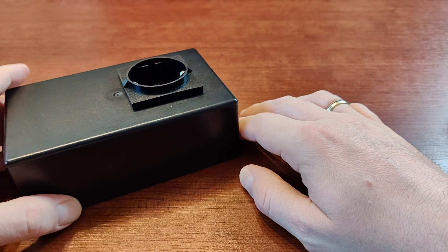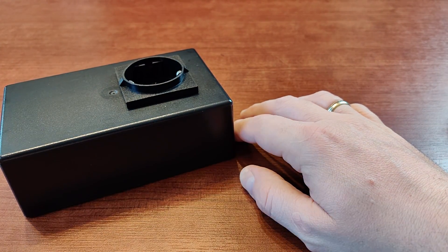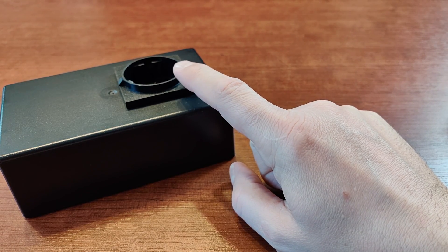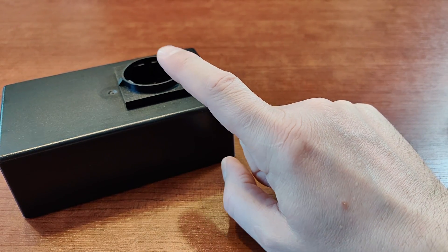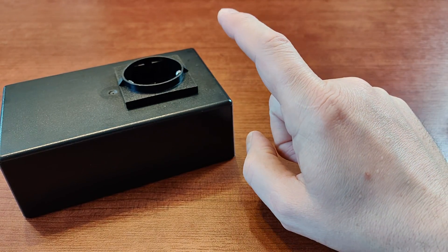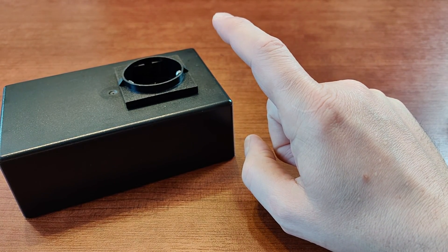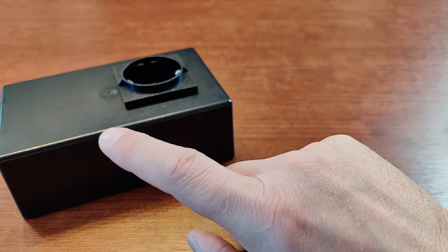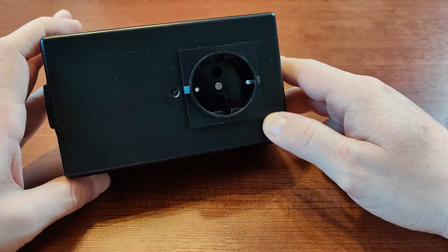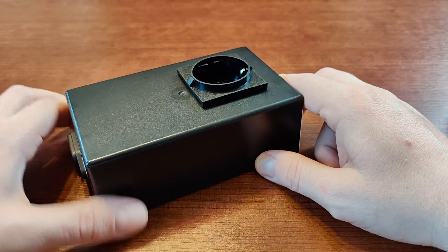So the best idea would be to use a shielded power cable between the EMI filter and your electronic device, in order not to catch another set of interference after you've filtered the first one coming from your power line.